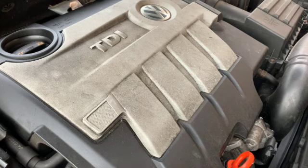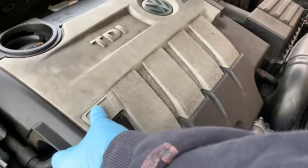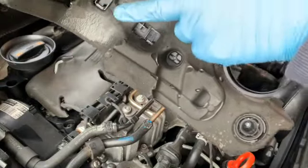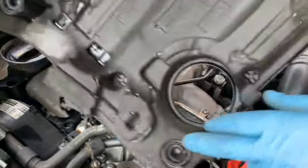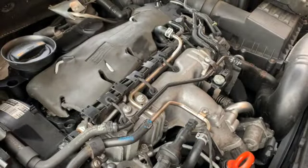First thing we're going to do is make sure the car's off, obviously. We're going to remove the engine cover, which is on four suckers which you just have to yank pretty hard on. You can just see them there and basically in all four corners - nice and easy.